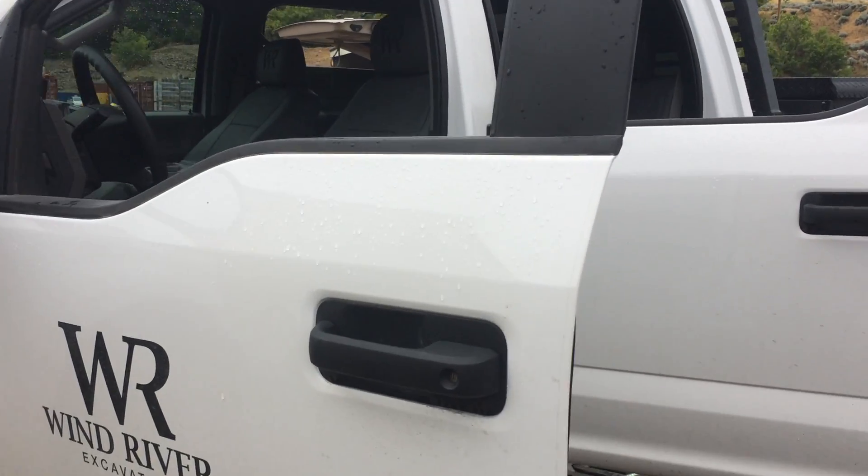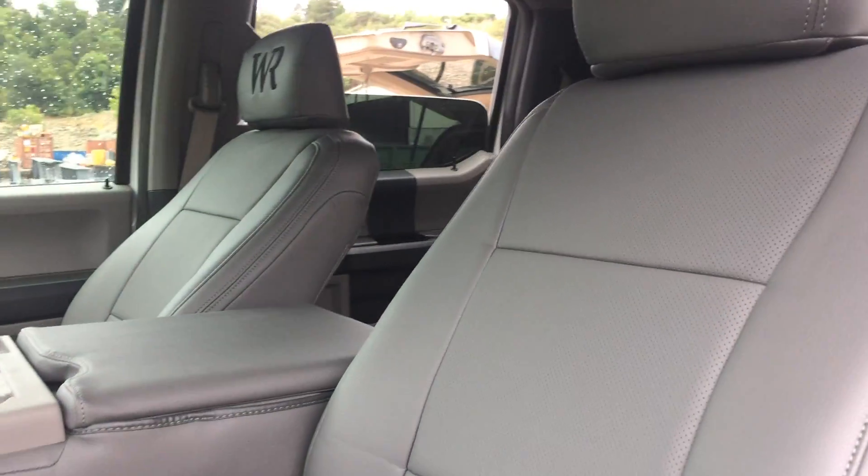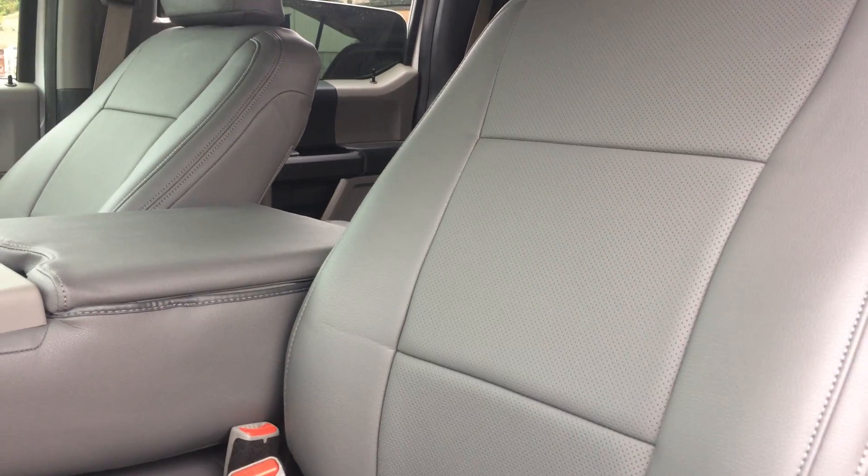This is on the 2017 F-250 — the genuine leather insert seat covers with a vinyl trim, a very durable vinyl trim that lasts a long time.